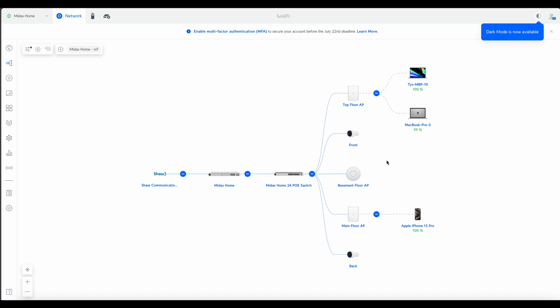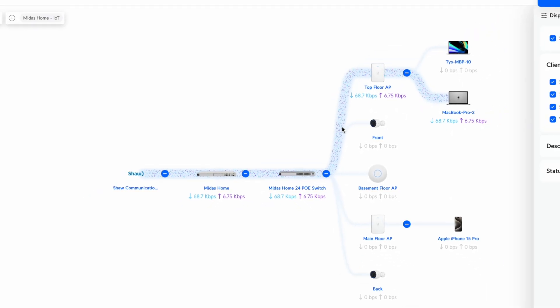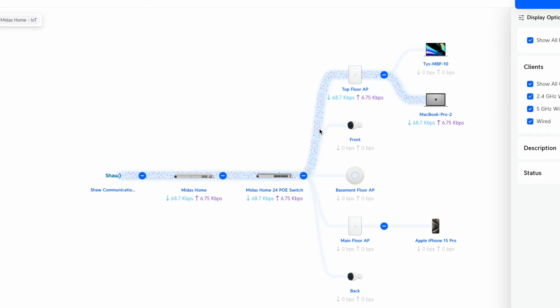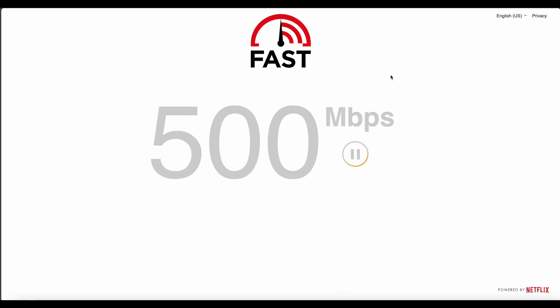You can use the default Guest option in the UniFi platform for the Guest network. If you'd like to see the full configuration steps for the UniFi switches, Dream Machine, and wireless access points, let me know down in the comment section. Thanks for watching and don't forget to like and subscribe for more tech content.